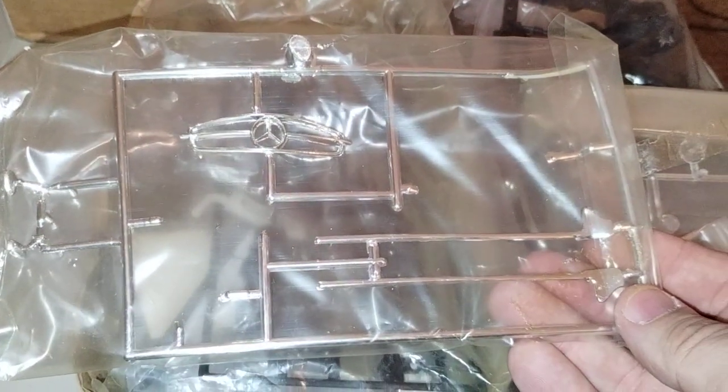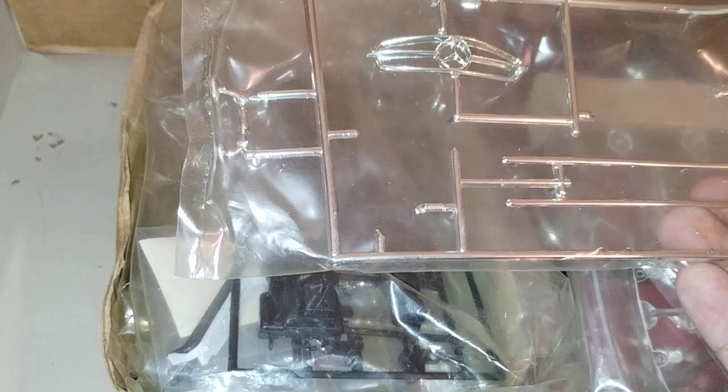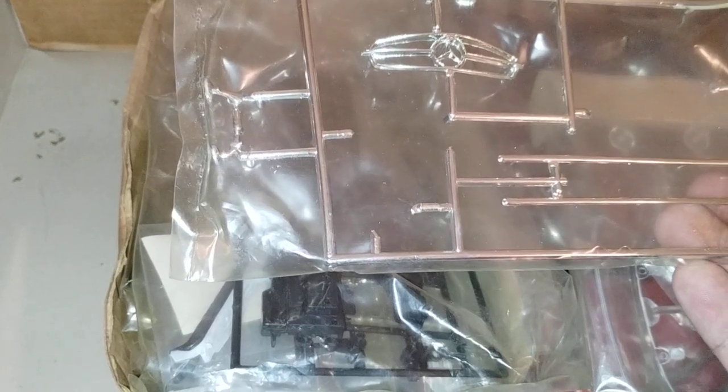And then we have the rest of the chrome pieces, which is the grill and some side chrome, and looks like some mirrors, maybe.